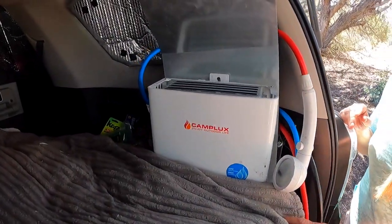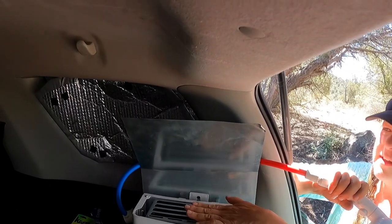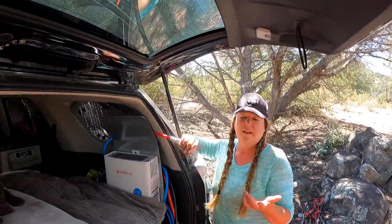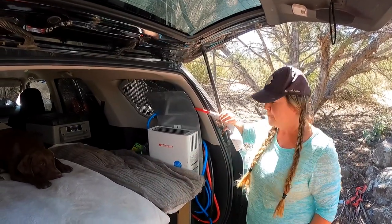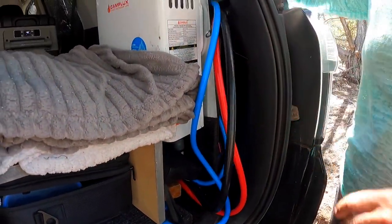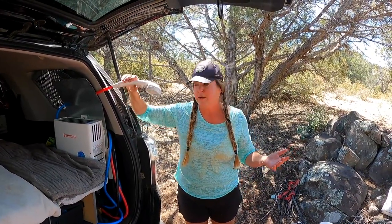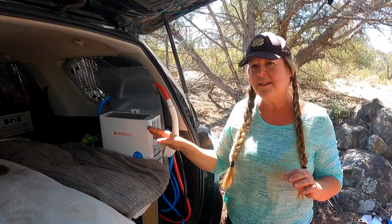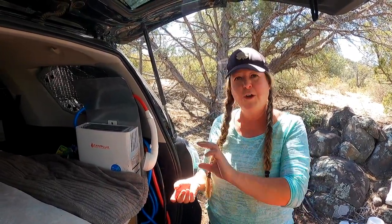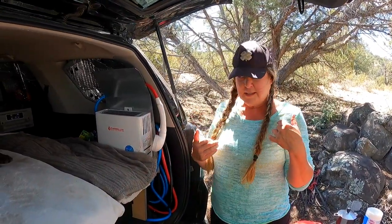This is a Camplux — it has hot water. I have a water pump behind it. I installed it above just for safety reasons because heat comes out here. I only operate it when my tailgate is open, but I do have a carbon monoxide alarm just to be smart. You hook one hose into the propane tank and the blue one into the water, and then you can stand out here and wash or rinse your dishes, rinse your dog, whatever you want to do. It keeps fresh batteries in it, you turn a switch, plug it in, and it works.